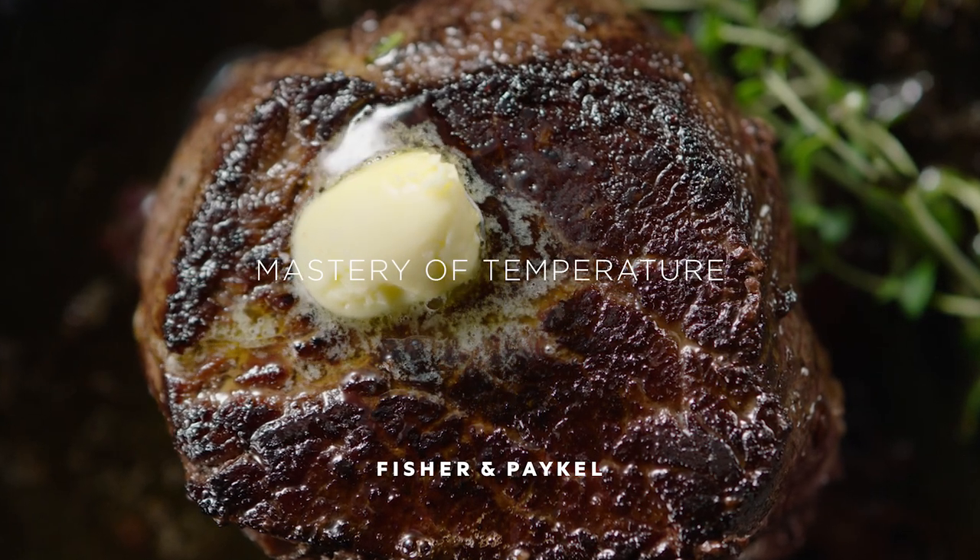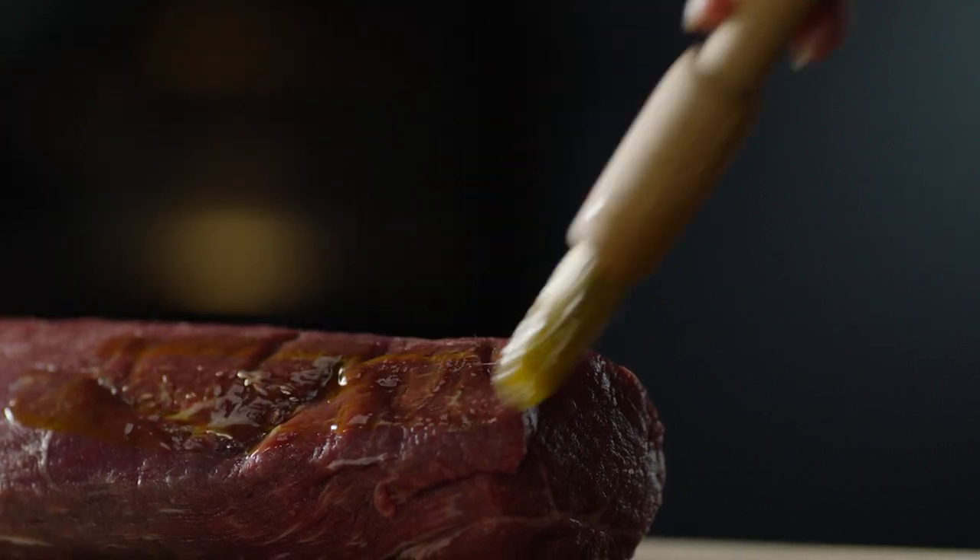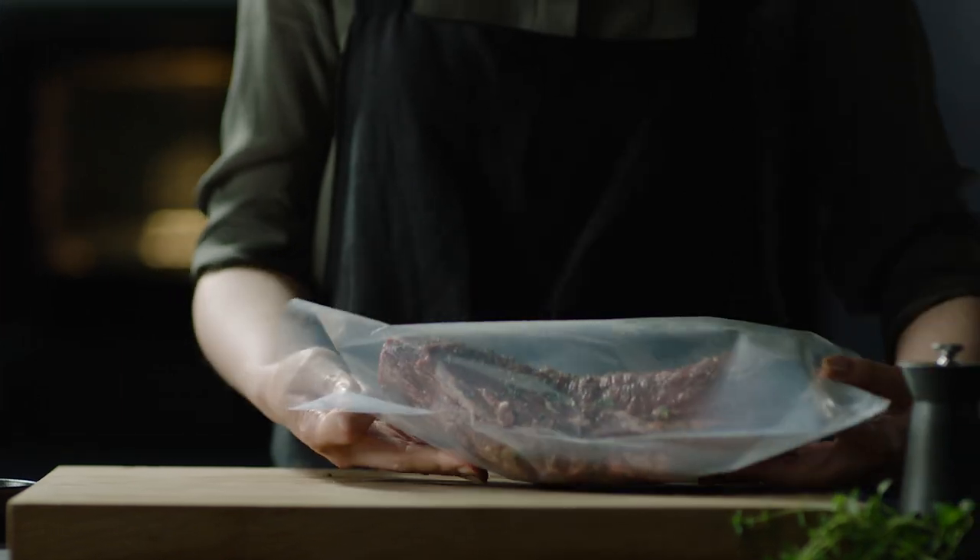Perfect steak is about time and temperature. Combine steam and induction for perfect results. Bring a marbled cut to room temperature.